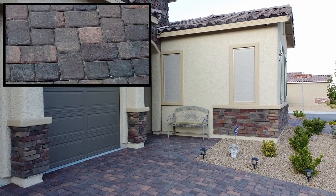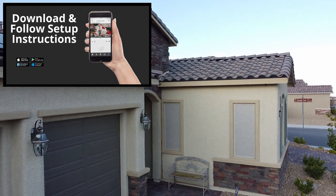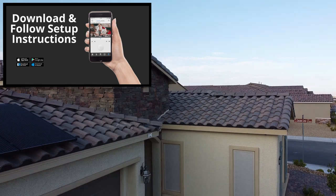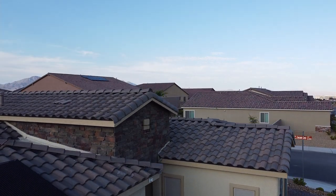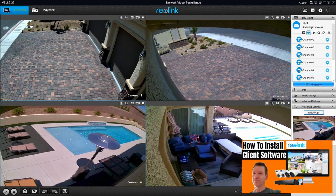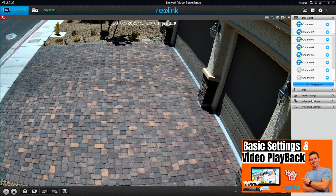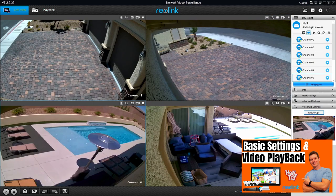If this is your first Reolink camera, go to the app store and download the Reolink app, then follow the instructions on how to add a device — it's very easy. Now let's take a look at the camera on the Reolink client software on my PC. If you already have Reolink client software set up, the camera will install itself on the software. As you can see the picture looks great, and just like my other cameras you can adjust basic and advanced settings. This camera integrates easily into the software.